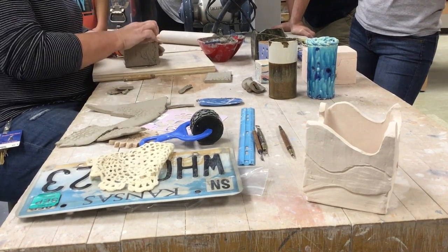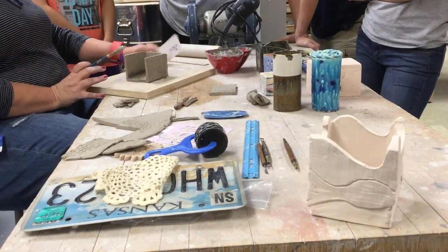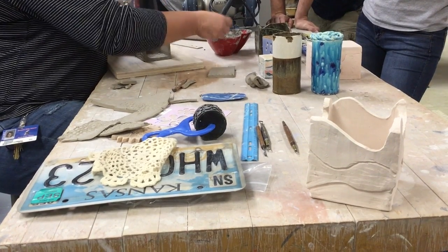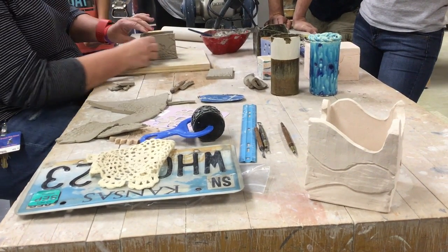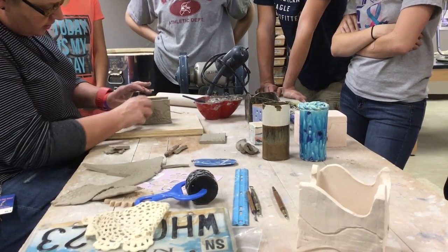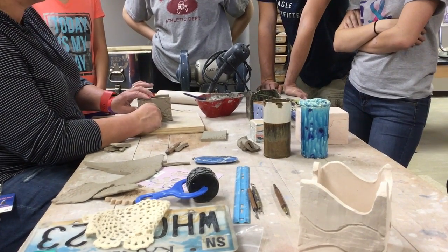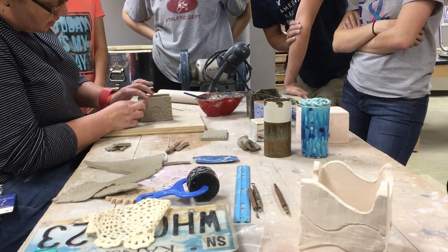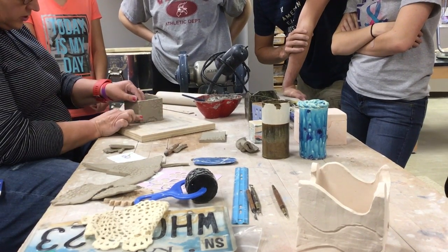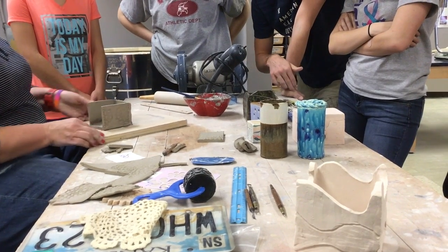I'm going to smooth that in just to hold it, get some slip, slip the inside seam, and pull a little clay over here. I have to make sure these seams are good. Get a little water in my fingertip to clean them up - I might lose some texture where I'm smoothing, but I kind of planned it so it would look okay. This seam here looks really bad, but I'm going to smooth that out with my finger.